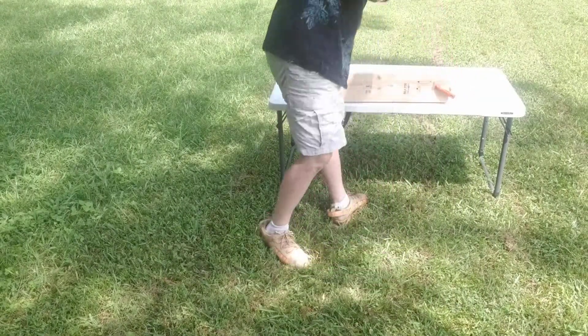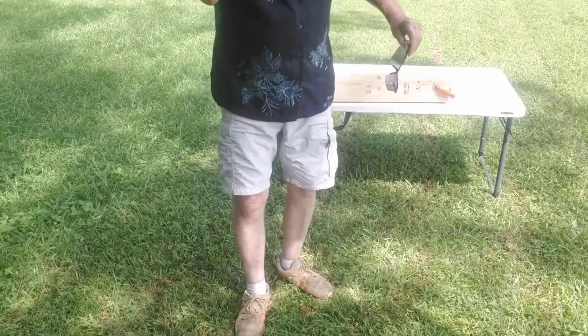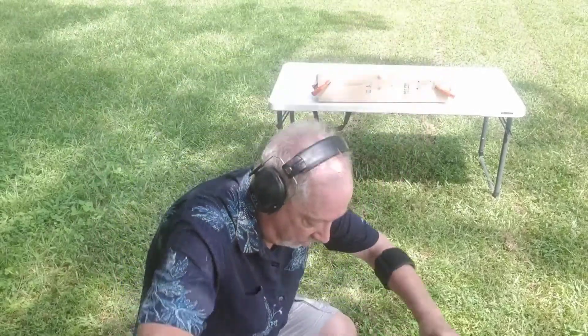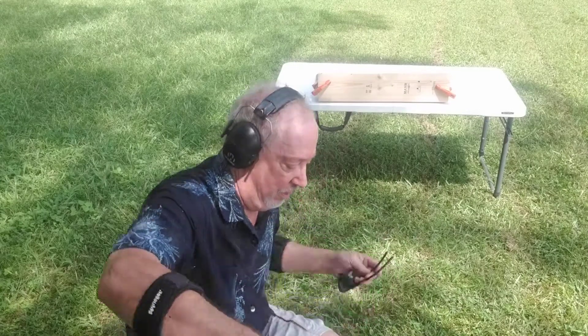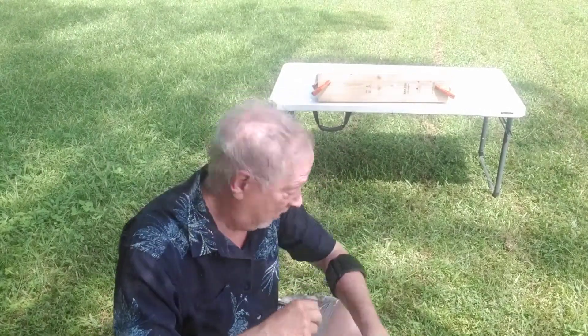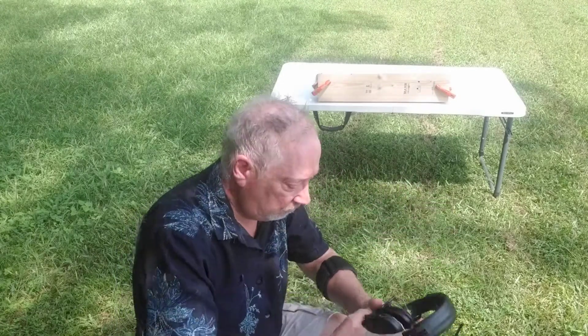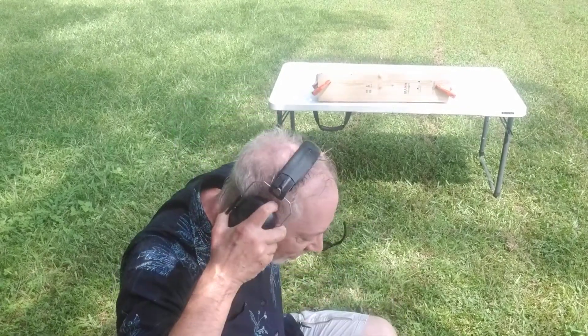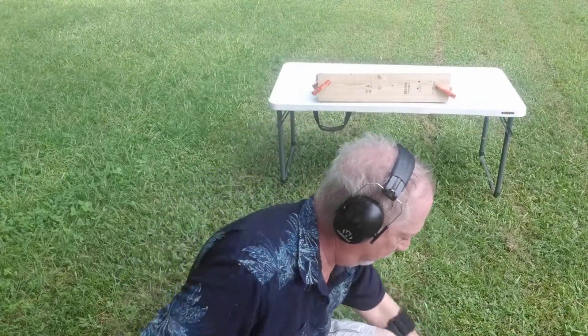Those went all the way through and did some serious damage. Pardon my sweating — it's like 90 degrees out here and the humidity is about the same. I can't wait for winter. Winter in the south is great; every other time of year pretty well sucks. So that was the .380.